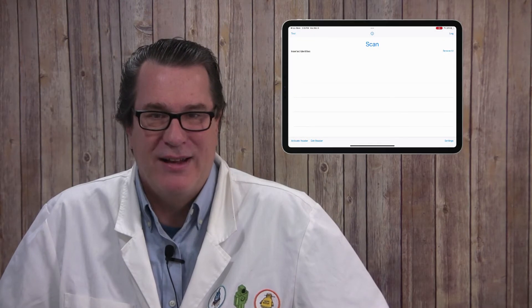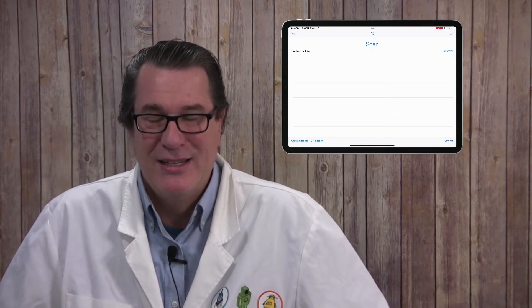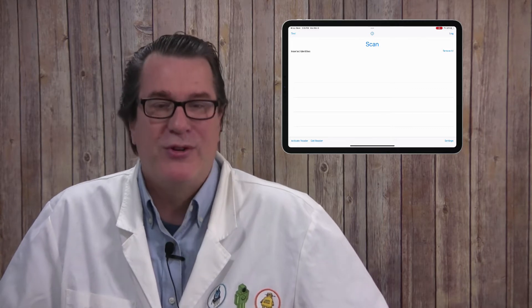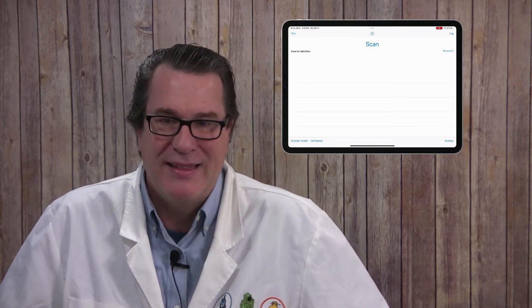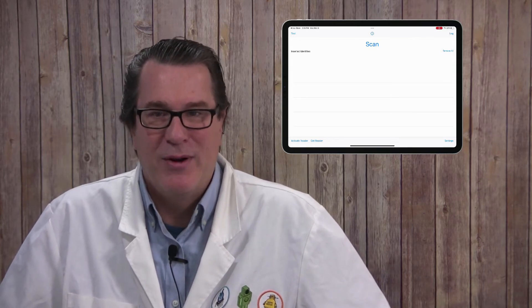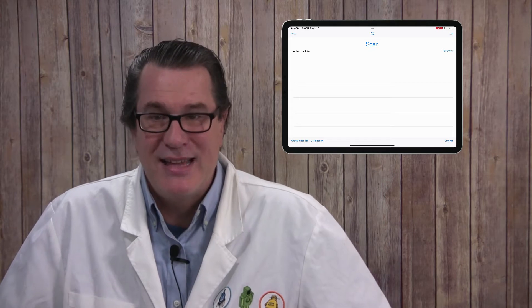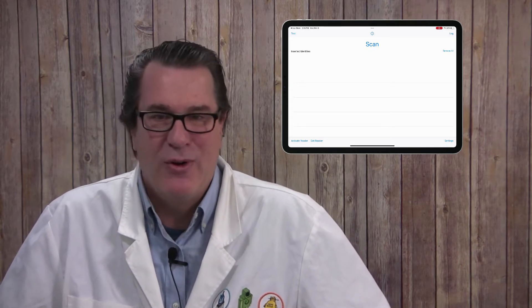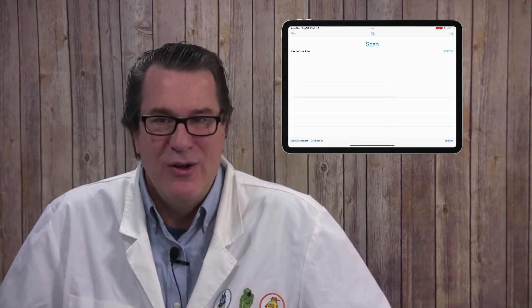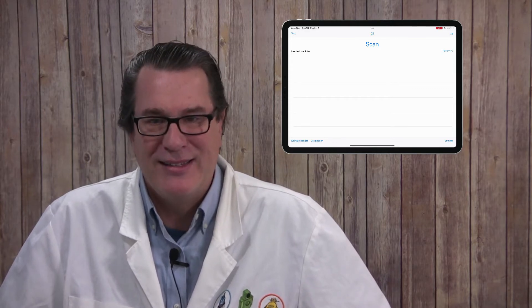Once the software is activated, it's time to scan in the certificates from your Smart Card. Smart Card Utility only imports the certificates from your Smart Card and not the keys. These stay secret on the Smart Card, and the Smart Card and Reader are required for any authentication. Scanning in the certificates lets iOS or iPadOS know that authentication can be done with the keys associated with the certificates on the Smart Card.